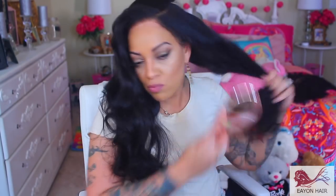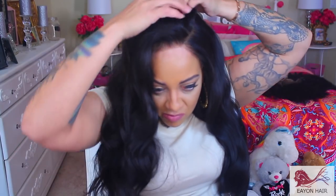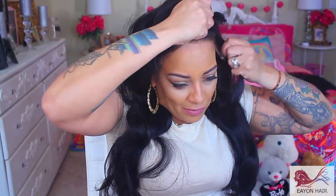Before I forget — because you know I do forget stuff, girls — make sure you check the description box because there will be an $8 off coupon code. Yes, this wig looks rather longer than 22 inches.